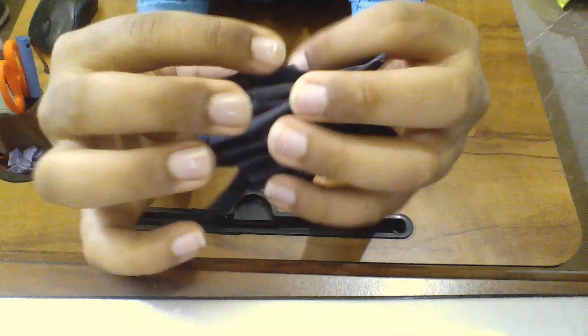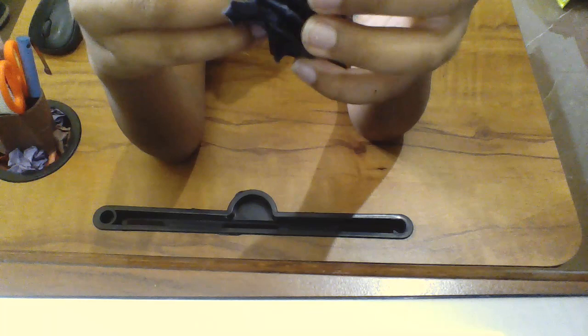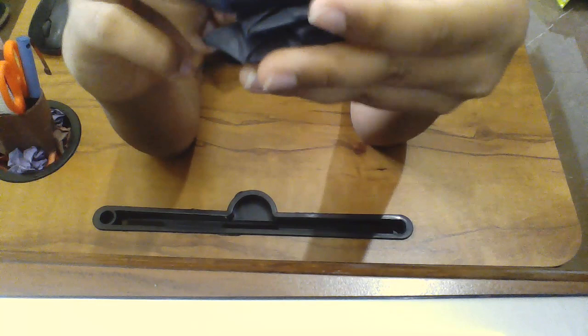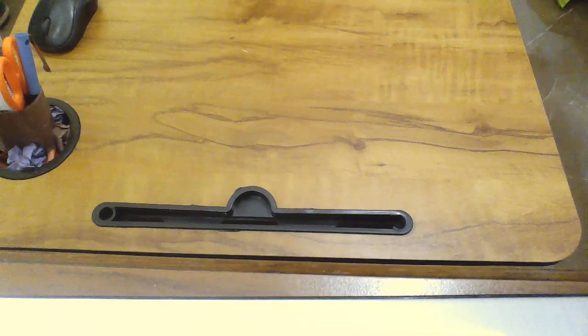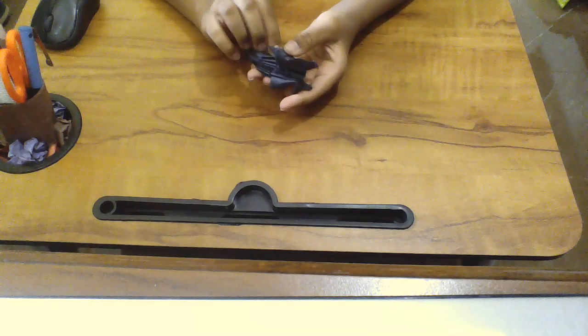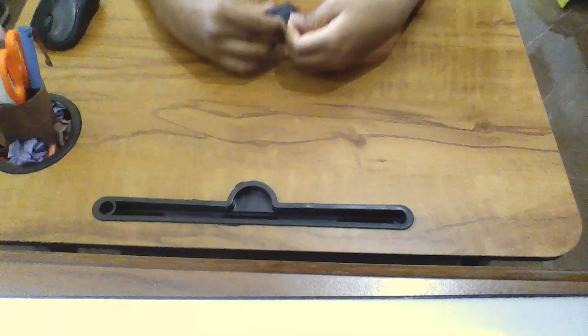Now I'm going to remove that, and the flap we have we're going to push and make another rabbit ear fold — something like that. Then we get one more flap out. I'm going to do the same thing on the other side and then do the rabbit ear fold. Okay, I'm done — two of them are done with the rabbit ear fold.